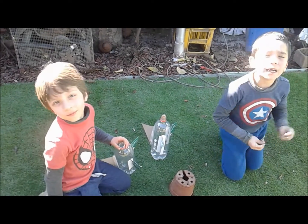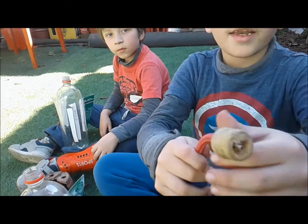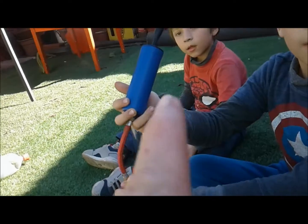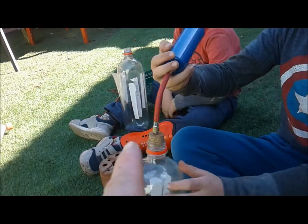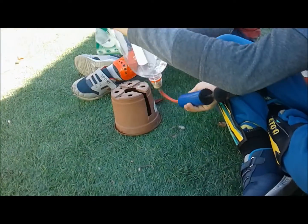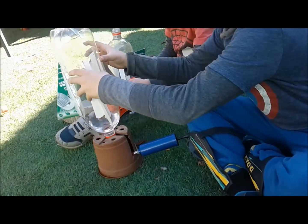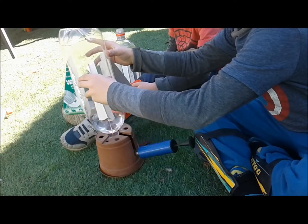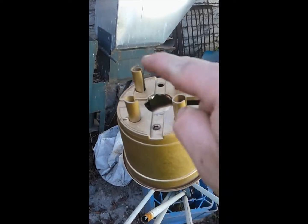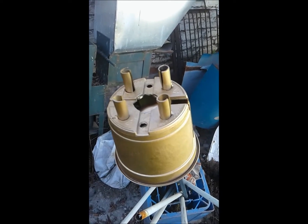Estamos en la zona del lanzamiento. Acá tenemos el lanzador. Hemos conectado el bombín con el lanzador y el corcho. Lo ponemos paradito y ahora lo damos vuelta. Si queda chueco, se va a ir volando para otro lado. Le pusimos también unos topecitos para que no se vaya para los lados.